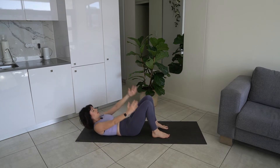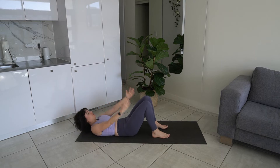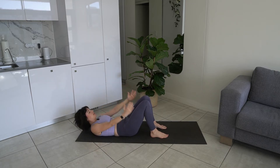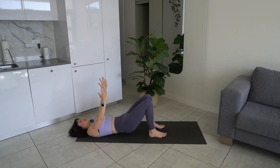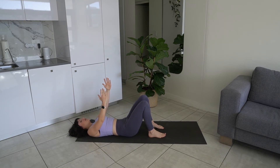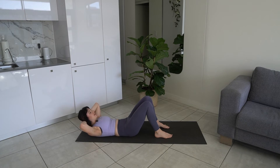Pushing through your heels — continuing for ten reps total. We're going to bring our hands behind our head and come up into an ab curl. We're going to do some ab curl pulses here, just lifting with tiny pulses — ten reps.